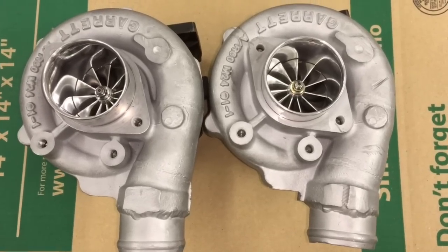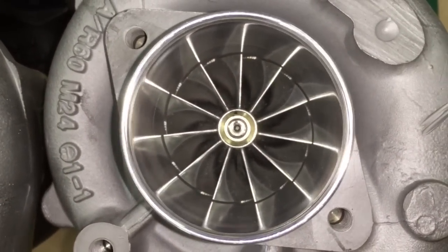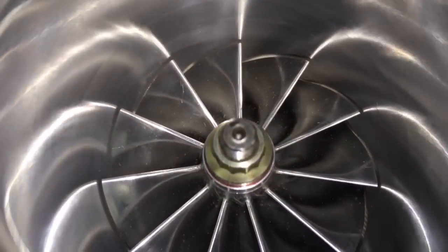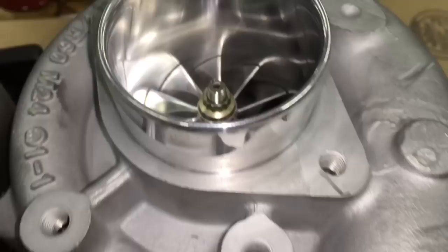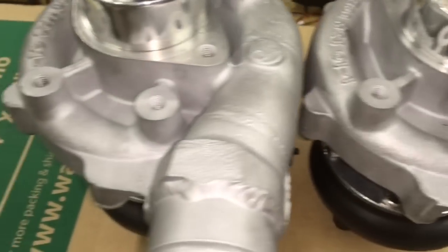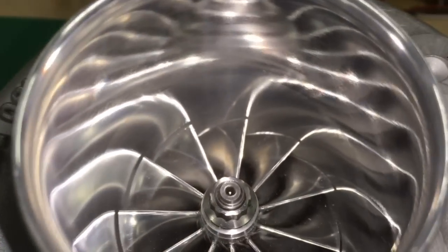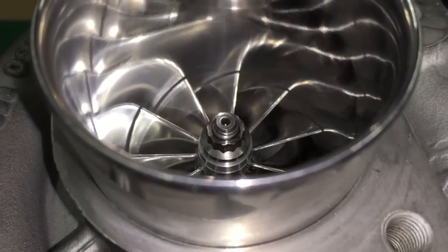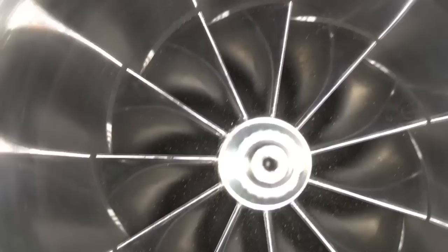Here's a set of GT2871 turbos that I did an upgrade and a rebuild for. Originally these did have a different compressor wheel because there are two variations of the GT2871: one variation has a 51 millimeter compressor wheel, and another variation has a 53.11 millimeter compressor wheel, which is what I had to convert these over to.